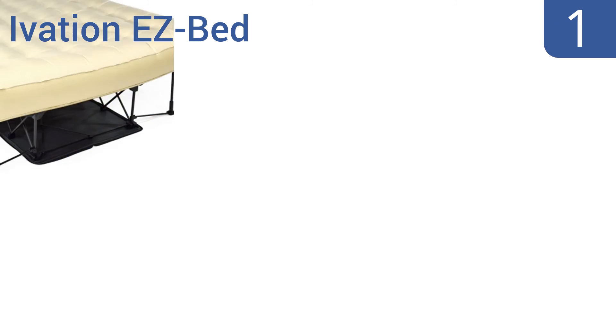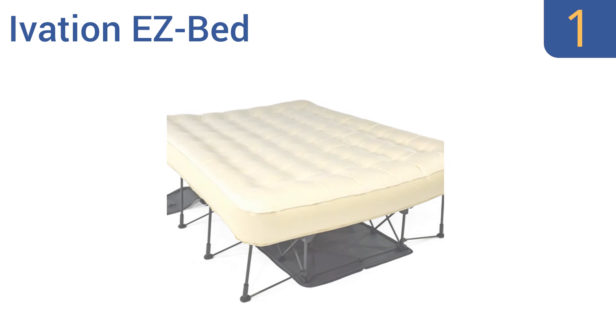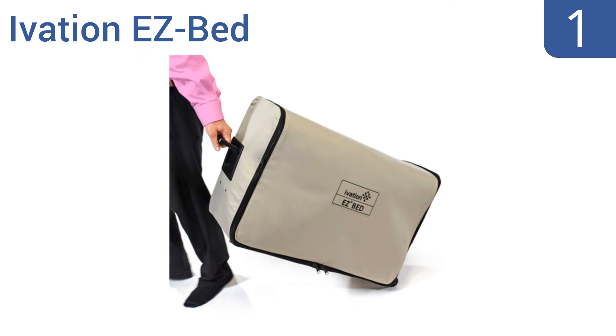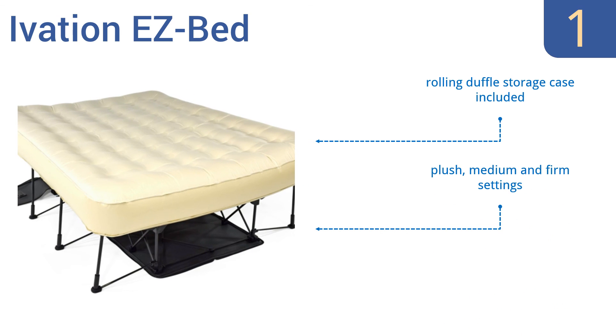Taking the top spot on our list, the Ivation EasyBed features a self-deploying frame that allows you to simply unzip the case, plug it into the wall, turn it on, and walk away. The super-fast built-in pump has three auto-shut-off options that stop at your desired comfort level. It includes a rolling duffel storage case and offers plush, medium, and firm settings. The frame is a standard bed height.